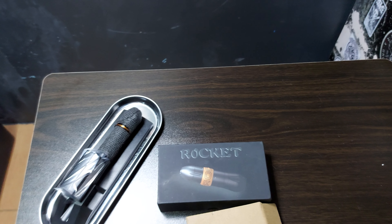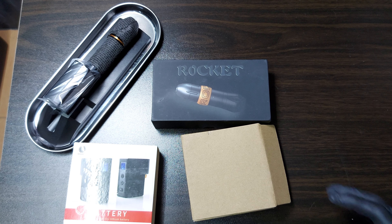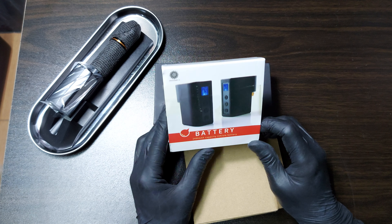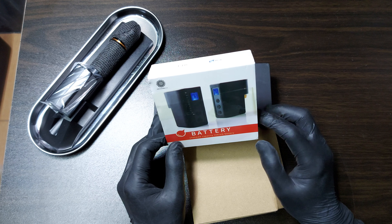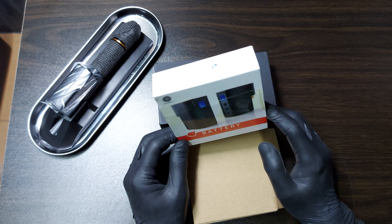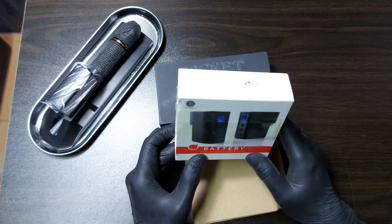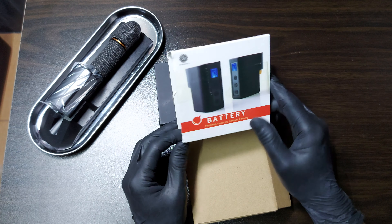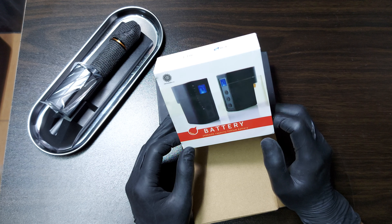This product was actually first introduced to the market before the lightning bolt came out, because the lightning bolt was trying to perfect the system — trying to make their product more efficient. That's why they came out late. This one is just a copy.